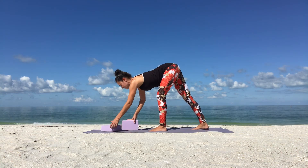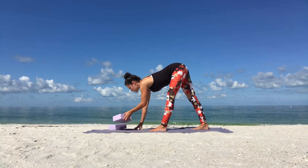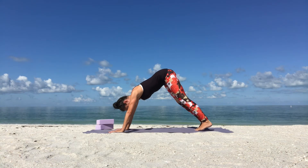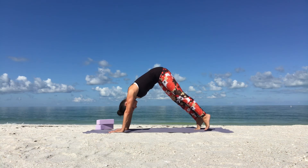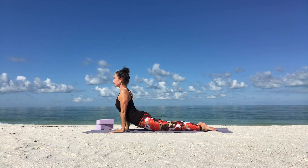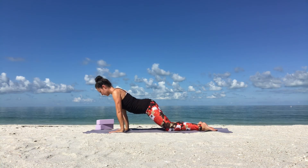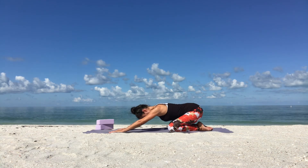Bend your knees. Then come into pyramid pose just for a moment. Slowly come into a downward facing dog. From down dog as you breathe in, come into a plank or a half plank. Exhale, lower down, place your hands by your lower ribs. Inhale, press through the tops of your feet and your palms. Lift yourself up for upward facing dog. Take a few deep breaths. Look forward — you don't need to crunch your neck here. Wonderful. Then bend your knees and slowly come into child's pose.